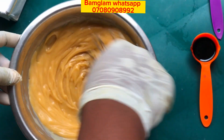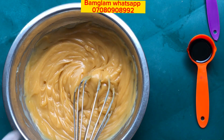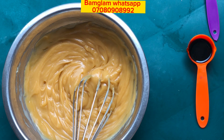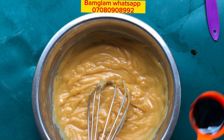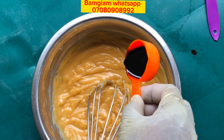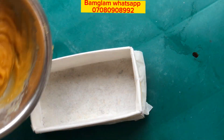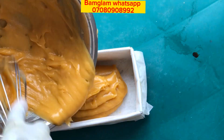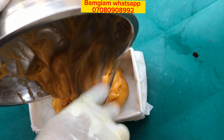Once you are done, just pour your soap into your soap mold and allow it to stay and get hard before you demold. I have a paid soaping class you can enroll in if you want to learn how to make multipurpose laundry soap, brown soap, and all types of soap and skincare products. Do contact me with the number you can see on your screen via WhatsApp message and I can send the flyer details to you.